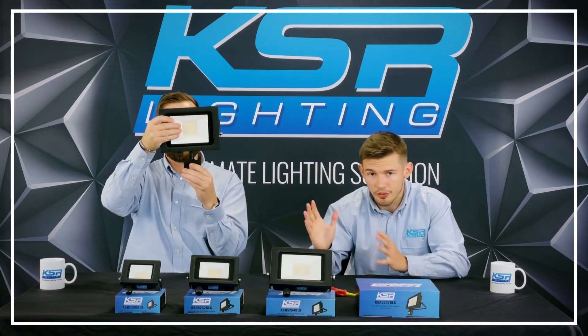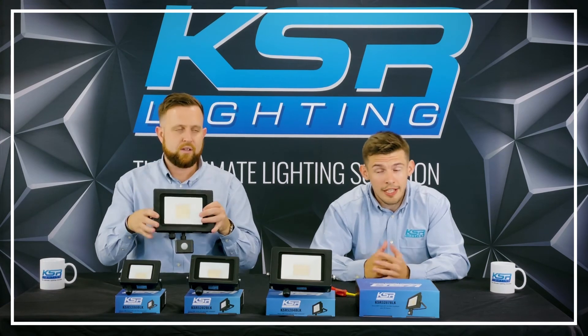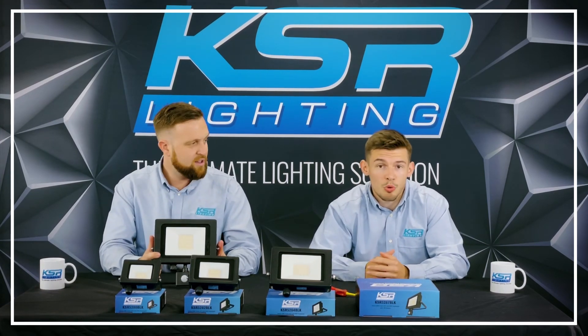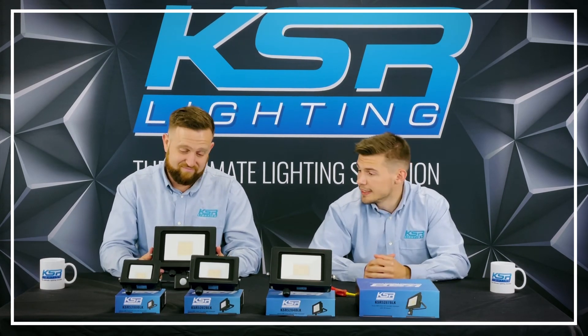Being CCT is also a great benefit for wholesalers — it reduces shelf space. If some of your customers want a daylight or a warm white option, it's all in one fitting.